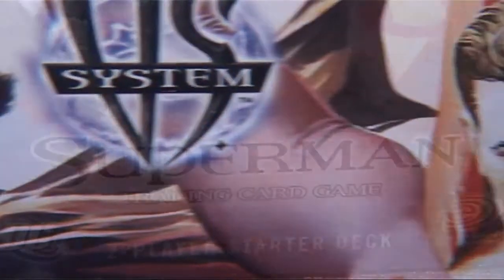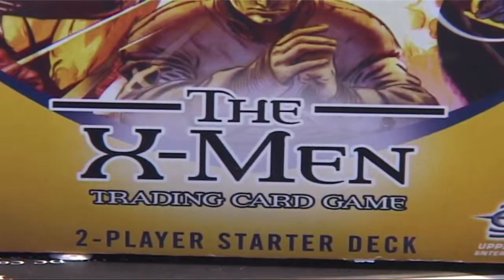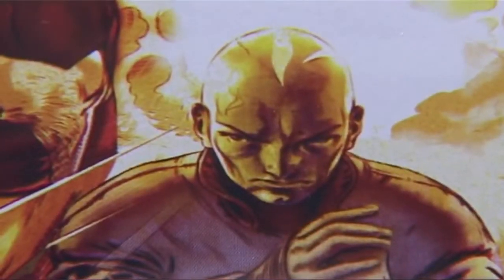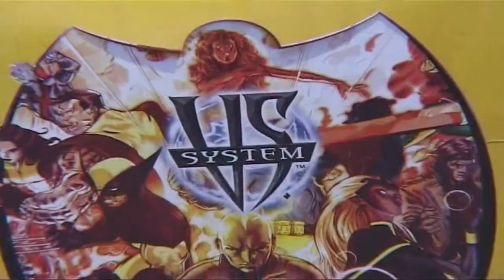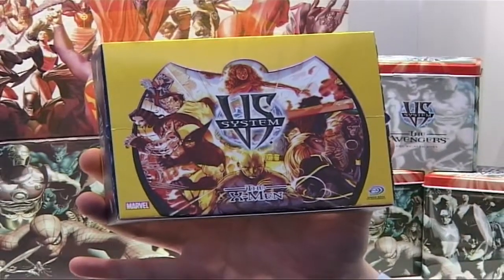You can buy these products in your local comic and game stores — independent stores mostly — where this product in particular has the most success. Over a year, we were going to give away a million dollars, including $10,000 tournaments. Players bring their decks, and somebody is going to walk away with $10,000 at the end of the weekend.